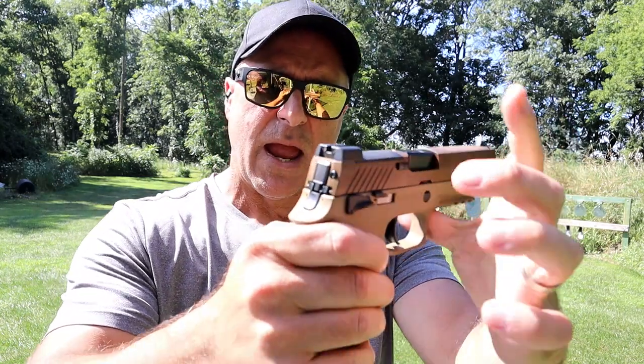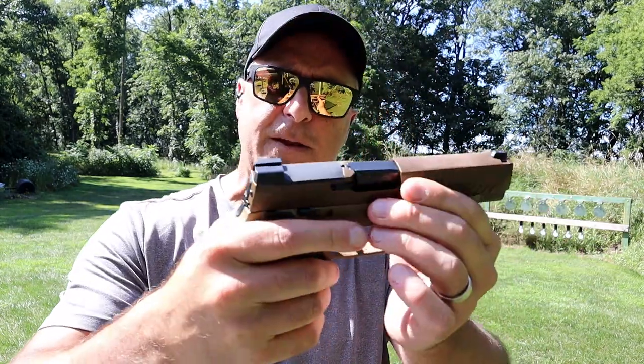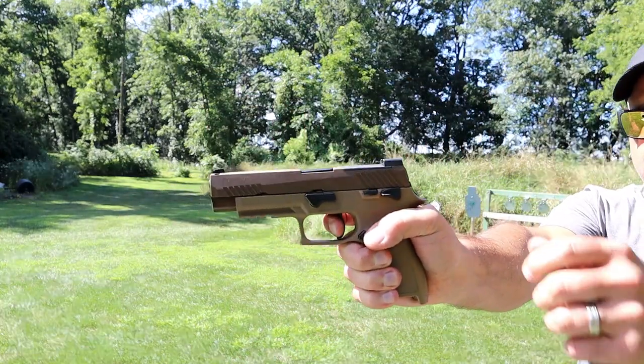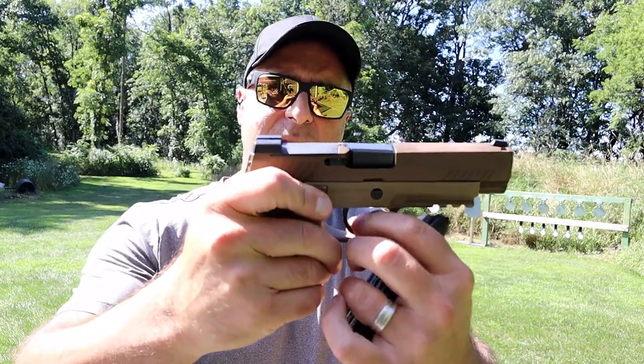It has the X-Ray 3 and the rear night sight there. This also has an ambidextrous thumb safety. It has 17 and 21 round mags. It has a curved trigger — you might expect it to have an X trigger because that seems to be Sig Sauer's upgrade, but this doesn't have that.